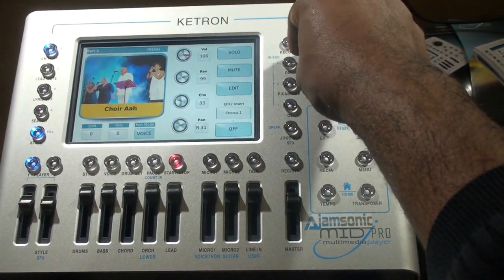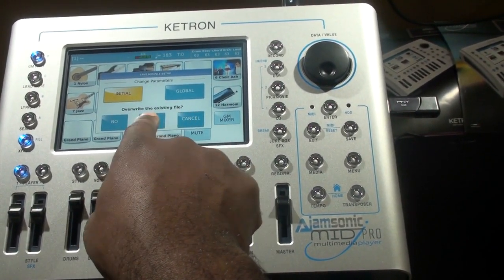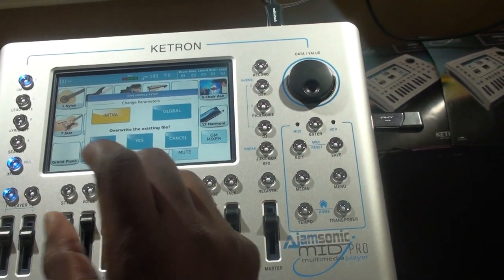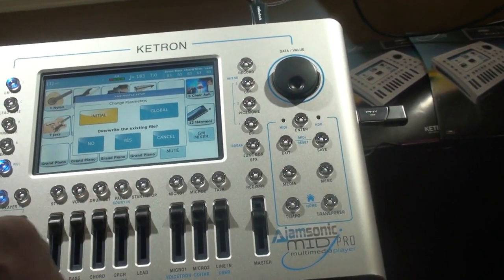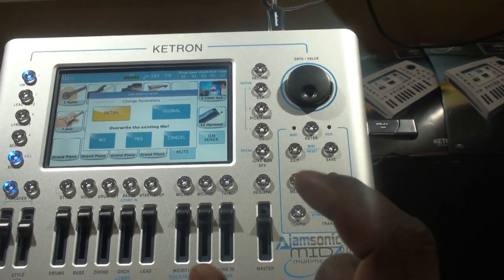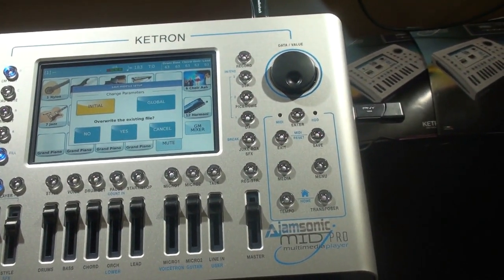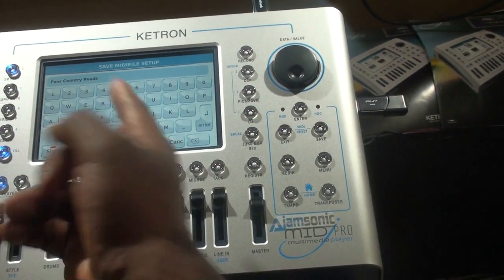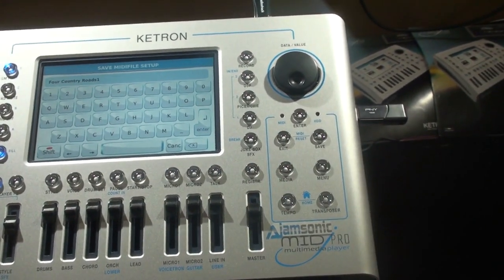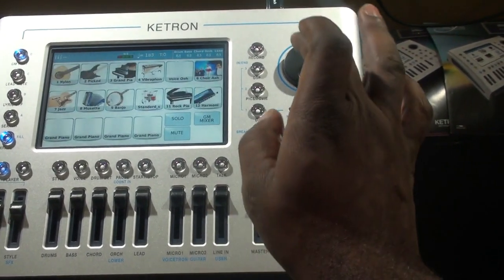If you like the new arrangement, simply hit the save button and it will ask you to save as a new MIDI file. If you keep the same name it will overwrite the old one. You'll see options for 'initial' and 'global': if some MIDI files have program changes within the tracks and you want your new program change to impact the entire track, choose global. If you only want it to impact the specific part where the change was done, choose initial. If you hit 'no' to overwrite, it gives you the option to give it a new name — for example, 'Take Country Roads 1.' Hit enter, and your new version will have all the edits — drums, bass, volumes, effects — saved. A very simple way to make modifications on your MIDI file.